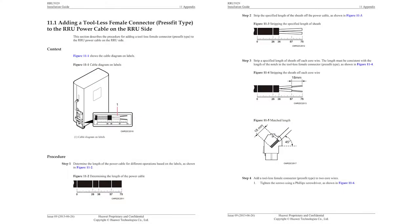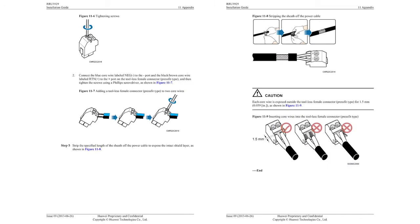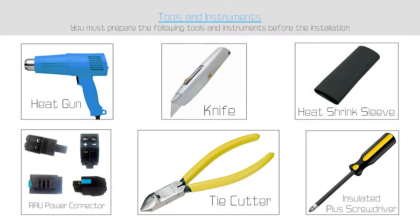The technical specifications and installation procedure are shown in the video. For this job, the tools we need include a heat gun, knife, heat shrink sleeves, tie cutter, insulated Phillips screwdriver, and RRU power connector.